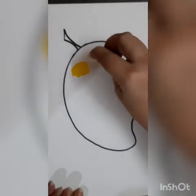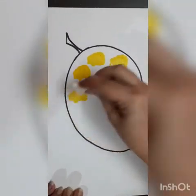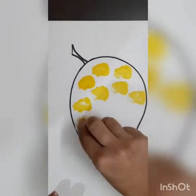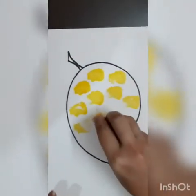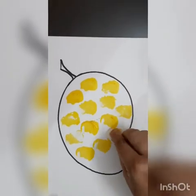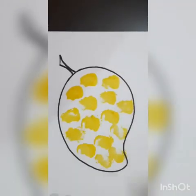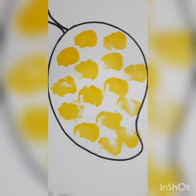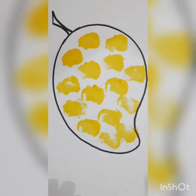Press and up, press and up — like this, keep on putting impressions using cotton. Again dip and press. See, a beautiful mango — yummy yummy, a delicious mango is ready! Thank you, hope you enjoyed it and practice it at home.